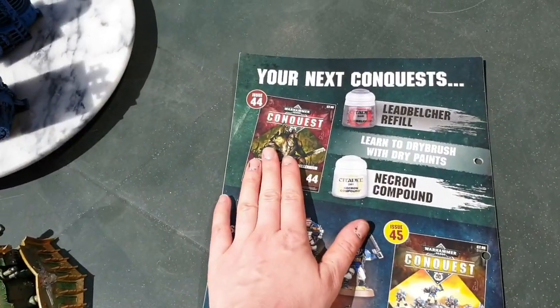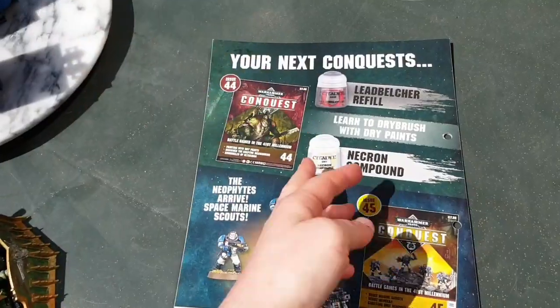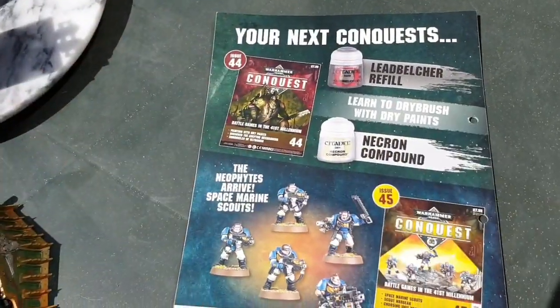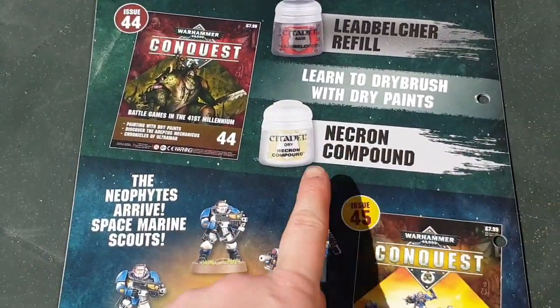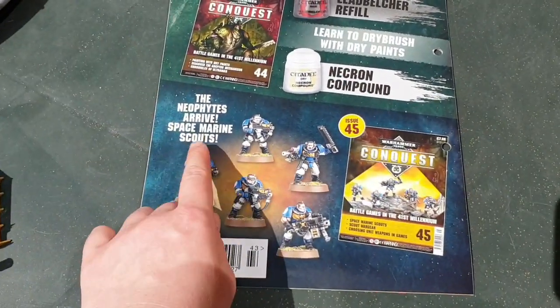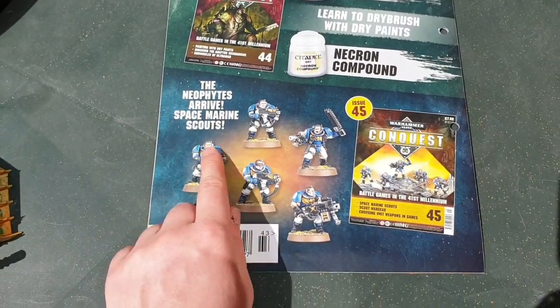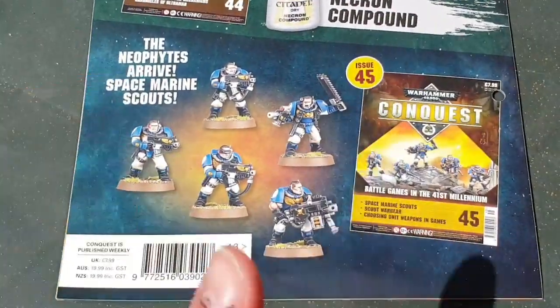In issue 44 you're going to get a Leadbelcher refill finally, and Necron Compound which is a dry paint — we're going to learn how to dry brush with dry paints, which is something I've never done before. Then in issue 45 the Nephilites arrive — Space Marine Scouts — who go ahead of your main army to scout out terrain and check for unforeseen dangers.